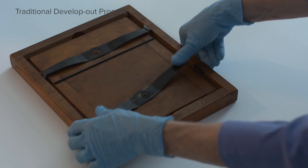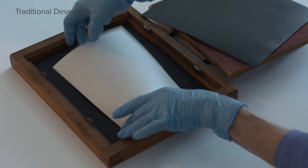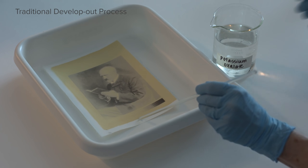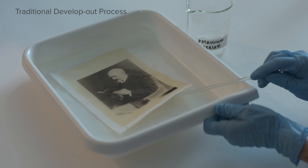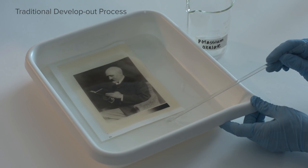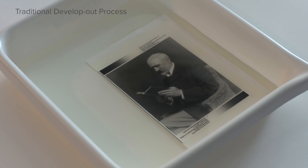The traditional develop-out process begins with a sensitized, exposed print. The image partially prints out during exposure. The print is removed from the printing frame and placed in a tray. The developer is poured onto the print, and the print is completely immersed. While in the developer, the exposed iron salt reacts with the platinum and palladium salts in the sensitizer, reducing them to elemental platinum or palladium, or a combination of both. The traditional method is called the develop-out process because a chemical is required to develop the image.